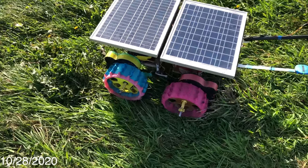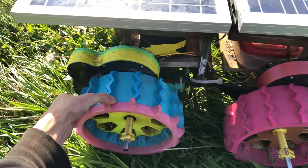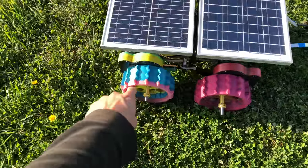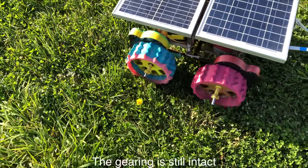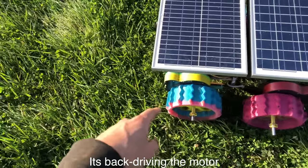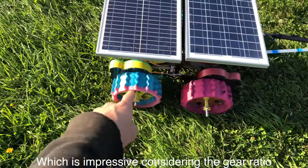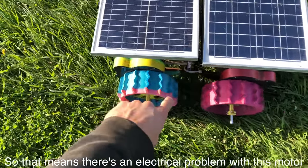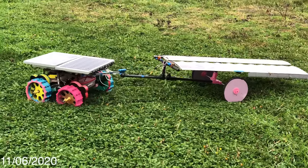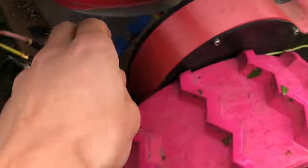It's October 28th and it looks like we finally had a catastrophic failure. This gear motor seems to be broken — the wheel's not getting any torque. Upon further inspection, it looks like the motor's just not spinning. The drivetrain and gearing are all still working. There does seem to be an electrical connection with this motor but I need to figure out what's wrong. It's Friday November 6th — the rover's been in my garage all week waiting for a new ESC to come in the mail. I finally replaced it and we're back up and running.